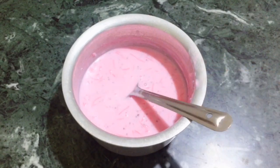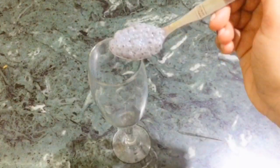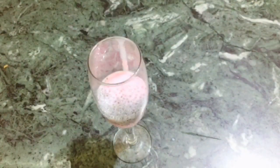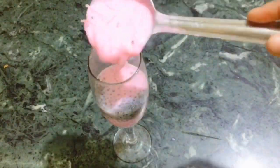Now we will serve it. For serving, take a glass of your choice. I like to add tulsi seeds (sabja). I have soaked them and added them in.